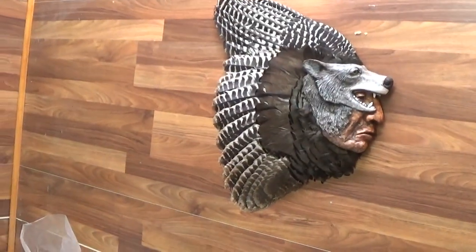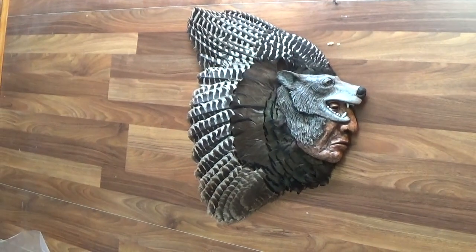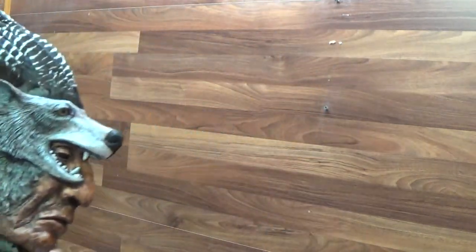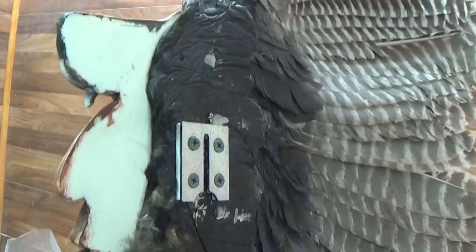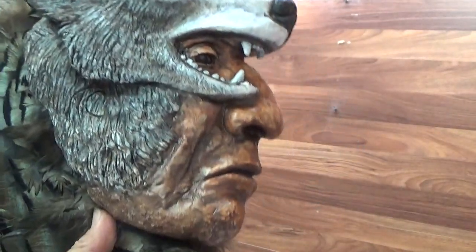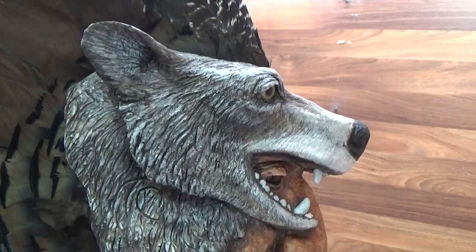This is a different one — this is called the Wolf Robe. That's one that's painted a little more detailed. It also has the hanger on the back, which makes it easier for hanging up. But again, if you want to get more detailed with your faces, you can paint them the way you'd like.